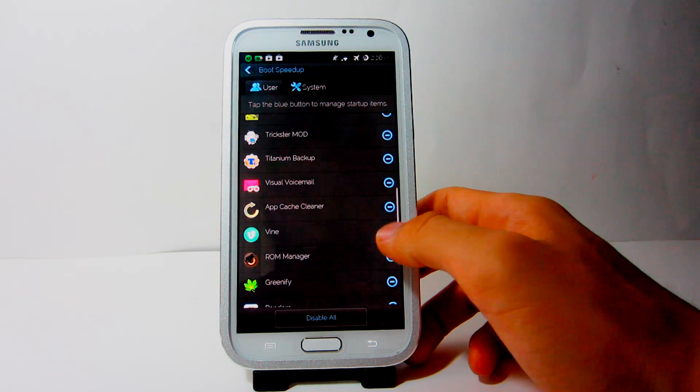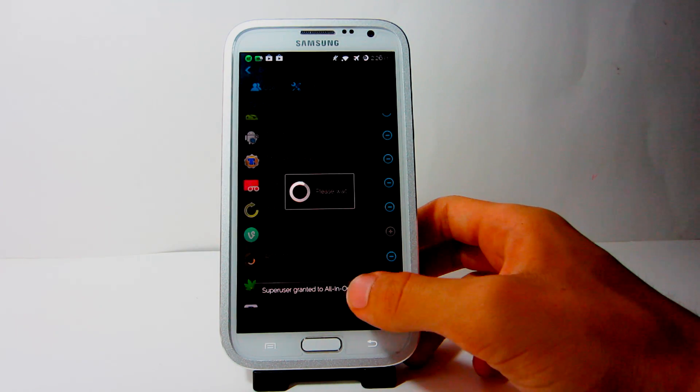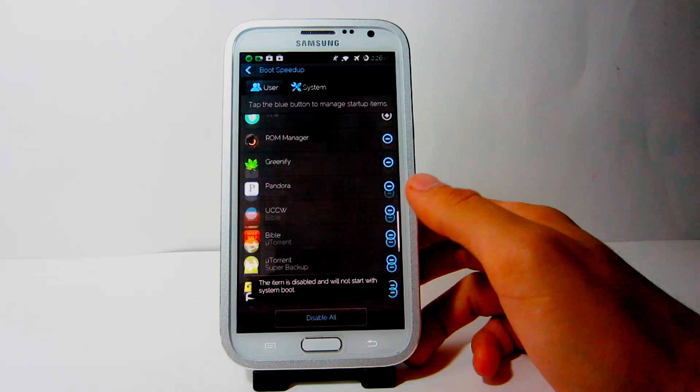Taking a look at Startup Manager, you can customize what applications should start up, and you can speed up your boot by stopping applications from booting up when your phone turns on.